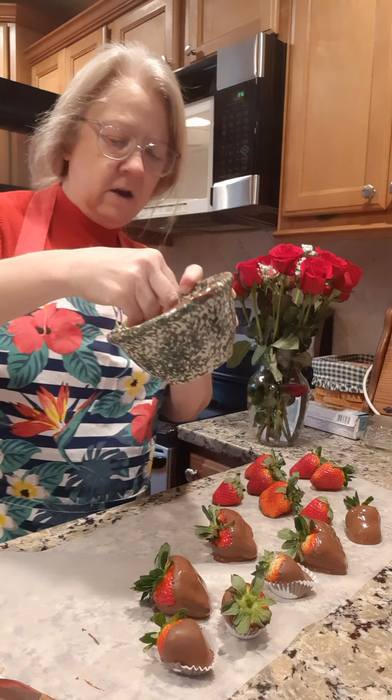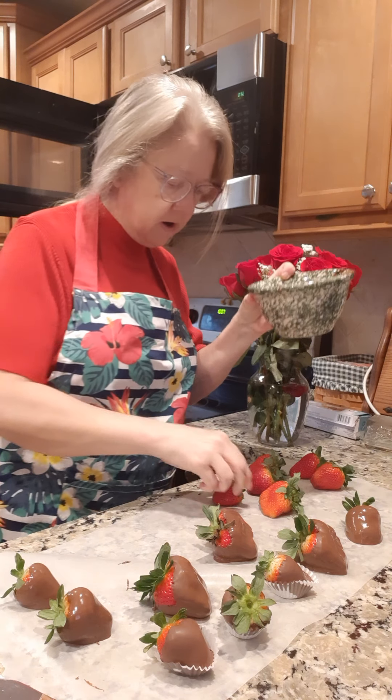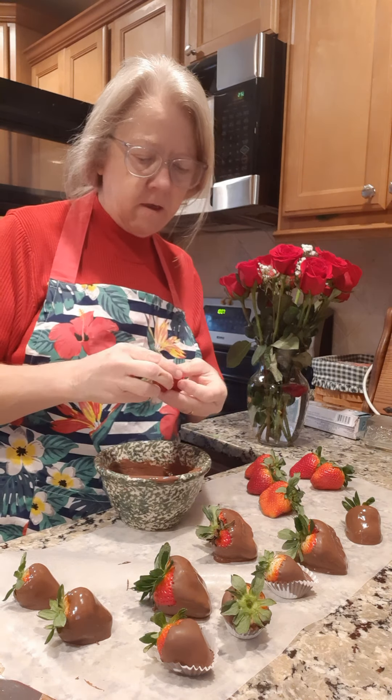Be sure to share my videos and let me know in the comments where you're from and what kind of food you'd like to see me make. I try to make some low carb stuff, some desserts, and sometimes some old comfort food — southern comfort food. We all like that from time to time, and we all like a little treat, we just can't have it every day.